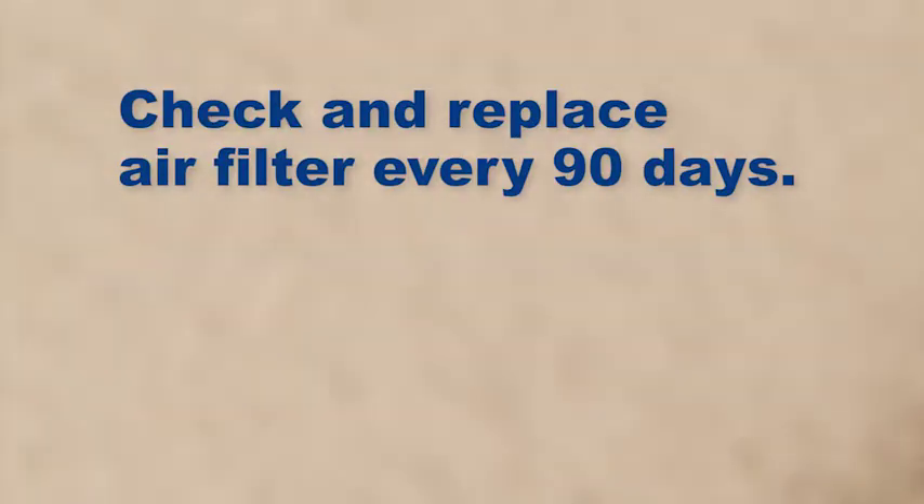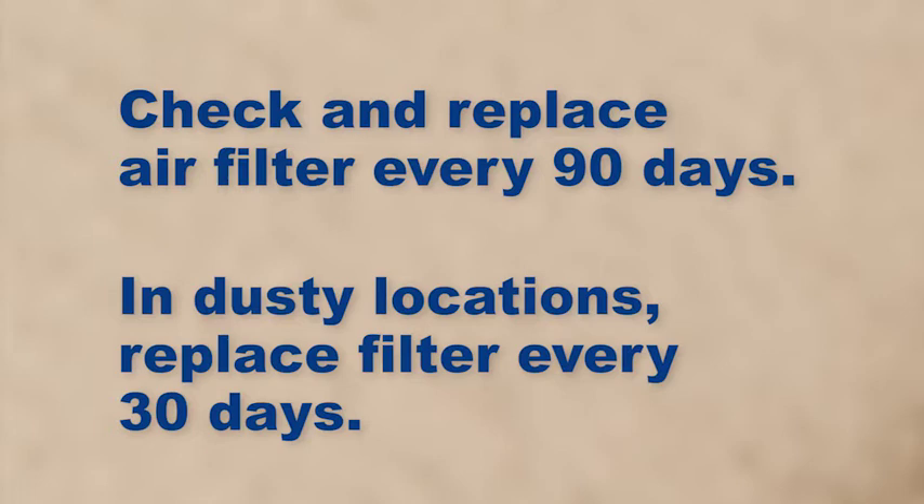Check and replace the air filter in your office trailer every 90 days. If you're in a dusty area, like a construction site, replace it every 30 days.